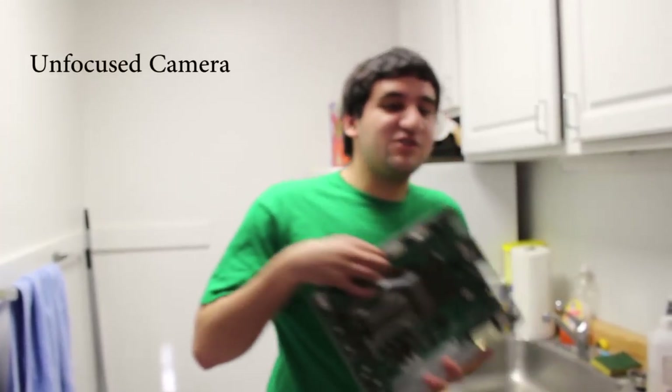Hey, what's going on everyone? I'm Mr. Mario, and today I'm going to be showing you how to JTAG one of these old Xboxes.